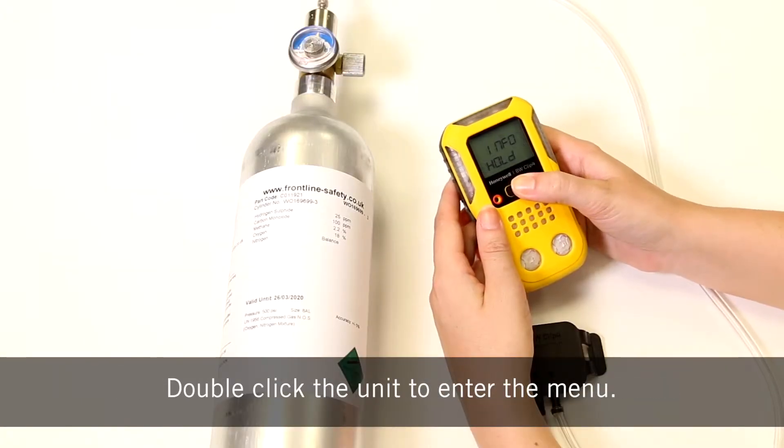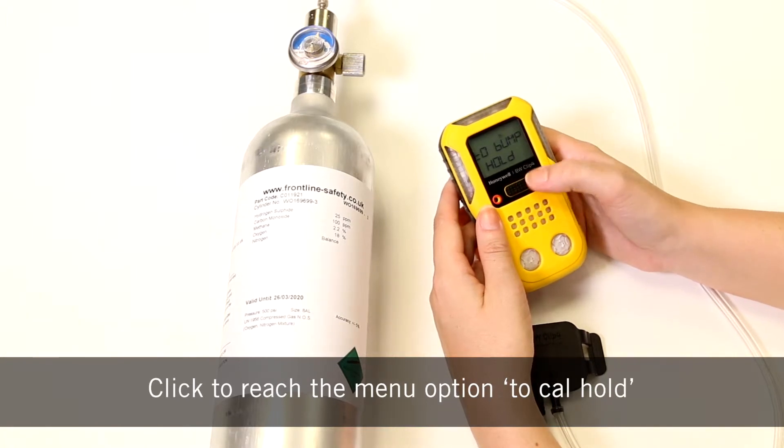Double click the unit to enter the menu. Click until you reach menu option to cal hold.